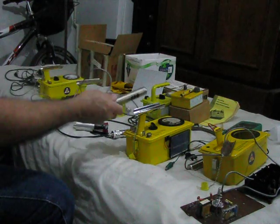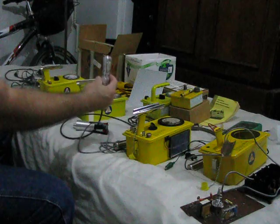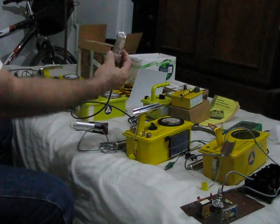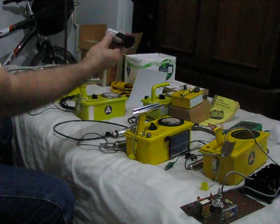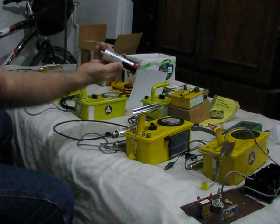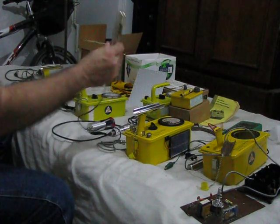This is the pickle probe that came with it — it's a beta-gamma detector. This is a Philips 18805; it measures alphas, betas, gammas, and neutrons. This is an Aerotech probe; this measures alphas, betas, and gammas. This runs on 450 volts, this runs on 450 volts, and this runs on 900.